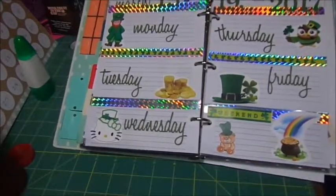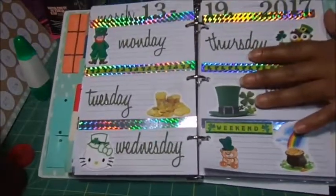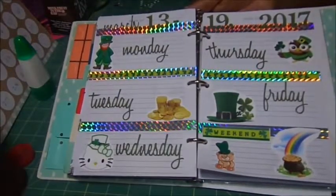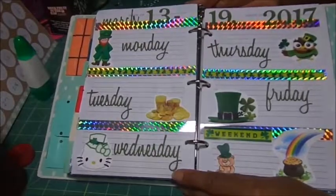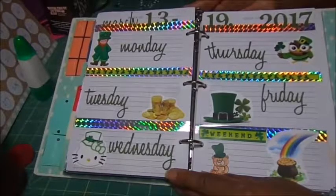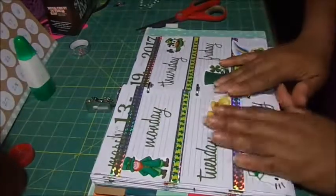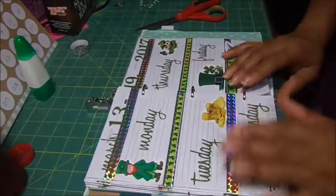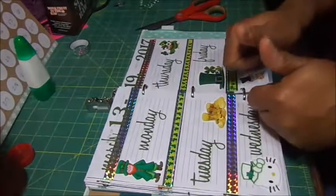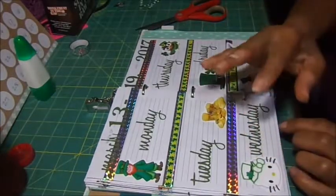Here is my St. Patrick's Day week spread for the week of March the 13th through the 19th. St. Patrick's Day was on the 17th, so I just used the whole week. I know this was not as long as I normally do them, and I apologize. Thank you for taking time out of your day to watch my video. If you haven't already, I'd greatly appreciate it if you would subscribe to my channel. If you liked this video, please give it a thumbs up. All comments are appreciated. Come back anytime and I'll see you in my next video. Bye-bye, guys.